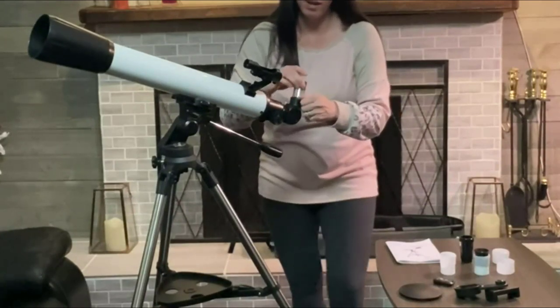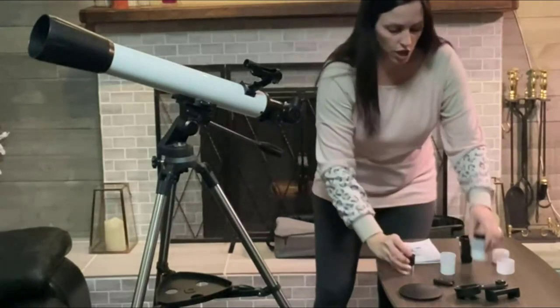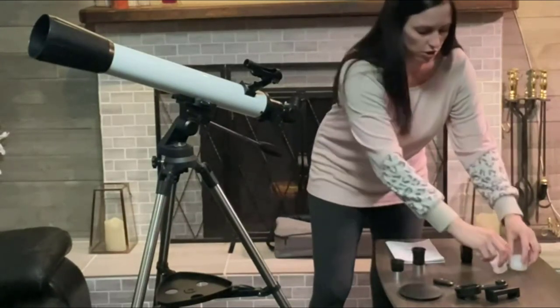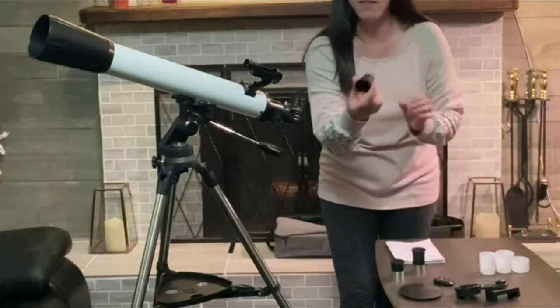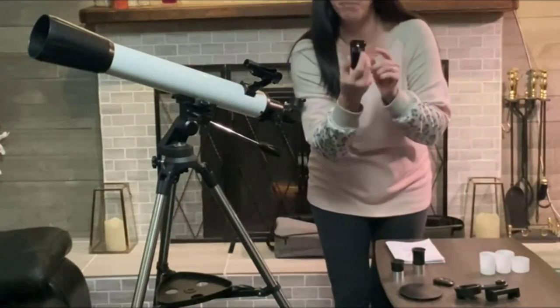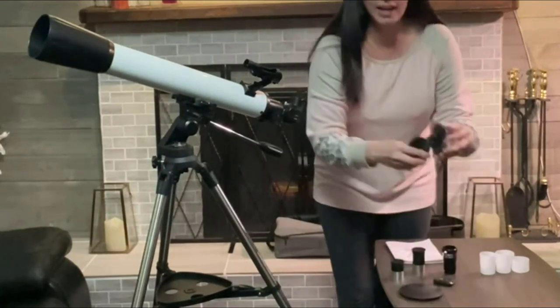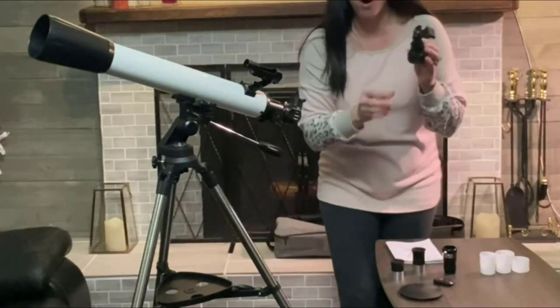It comes with three different lenses — a 10mm and a 20mm — and comes with a couple of cases so you can store them properly. Then this is also a 3x Barlow lens that's going to help magnify as well. And it's also going to come with a phone holder.